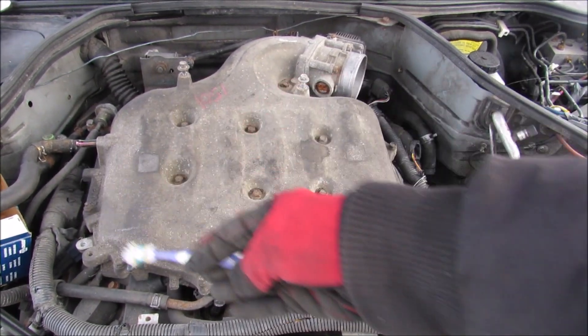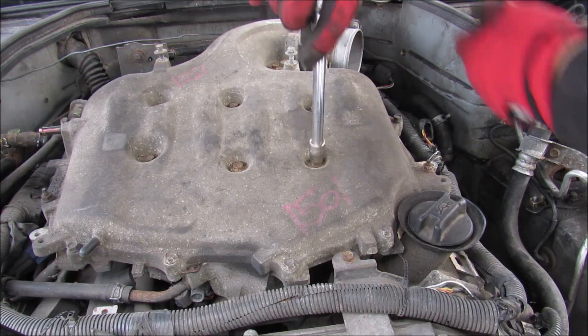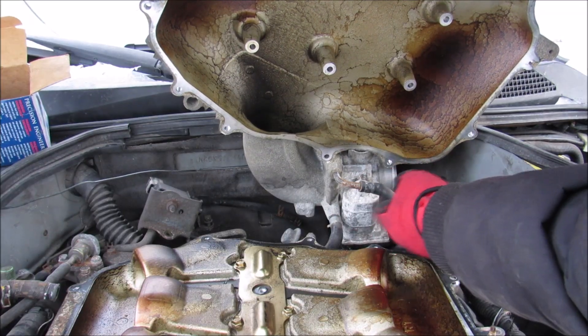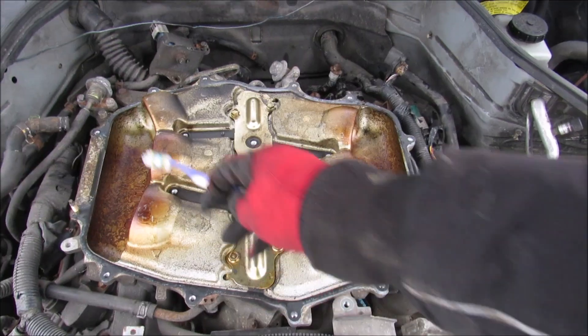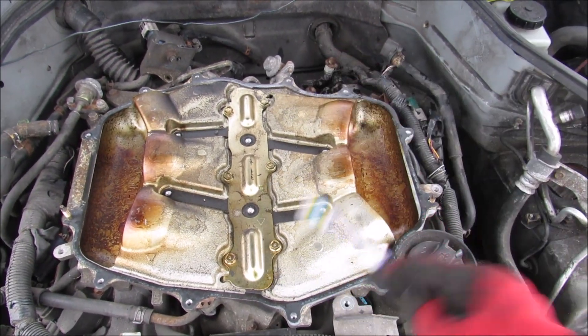Next I'm going to remove all the 10mm bolts that hold the top of this intake plenum to the manifold. Now I can remove the top cover from the intake plenum. There are two coolant lines here that I'm going to remove underneath the throttle body, and then I can remove the top of the air intake plenum from the engine. Next I'm going to remove a couple of 10mm bolts around the circumference as well as this plate in the middle.